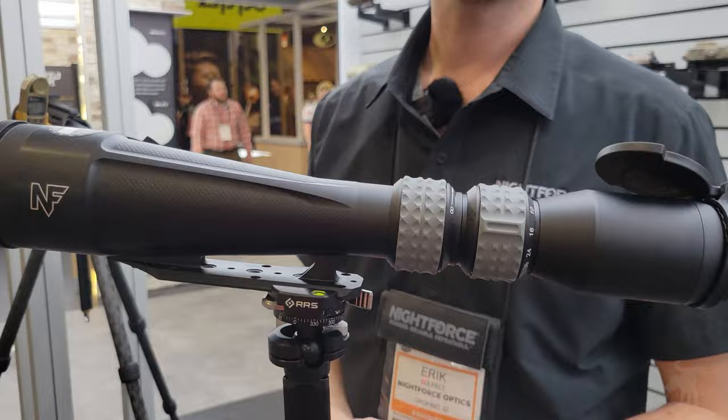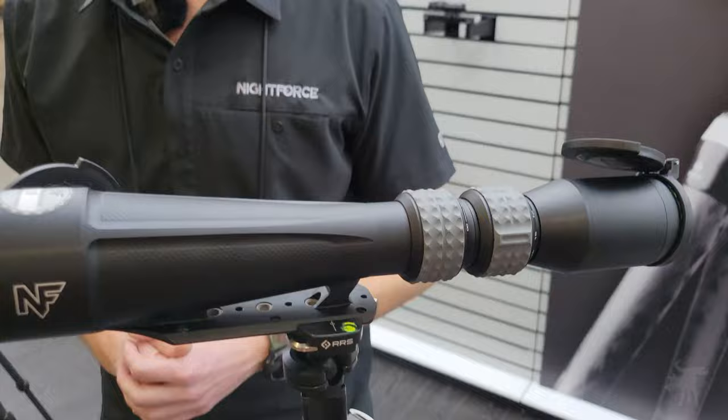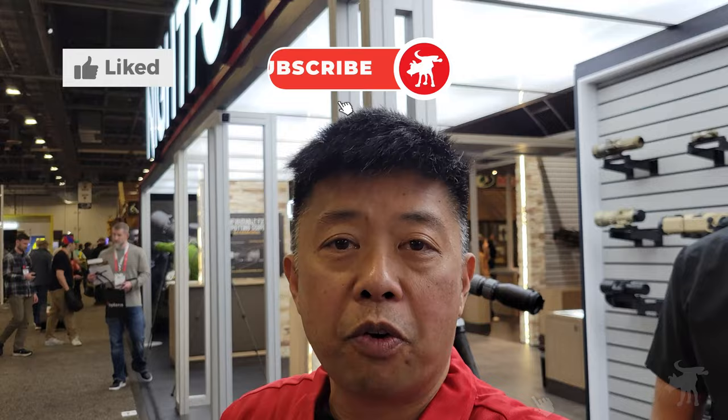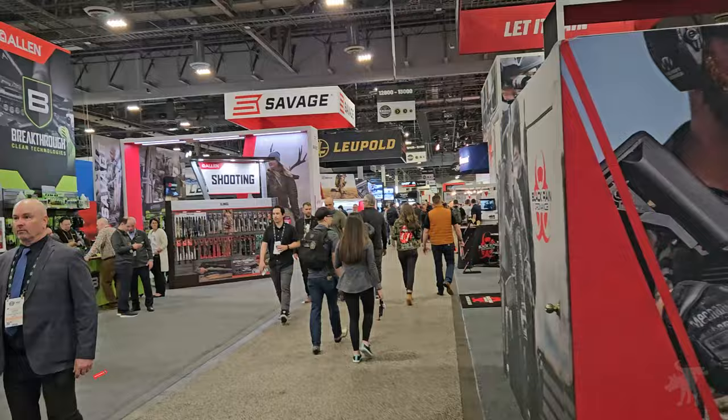This is definitely an innovative scope for those of you who are looking to spot for your friends at long range. It's a wonderful option — very compact yet powerful and feature-rich. Thank you very much, Eric. And thanks for tuning in. I hope this was helpful. Be sure to hit like and subscribe. Moondog out. I covered a ton of stuff at SHOT Show — leave me a comment and let me know which brand or product you'd like to see next.